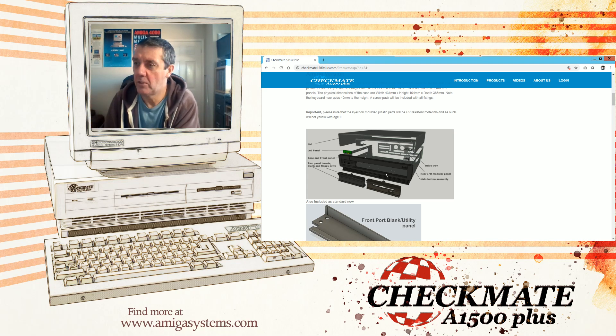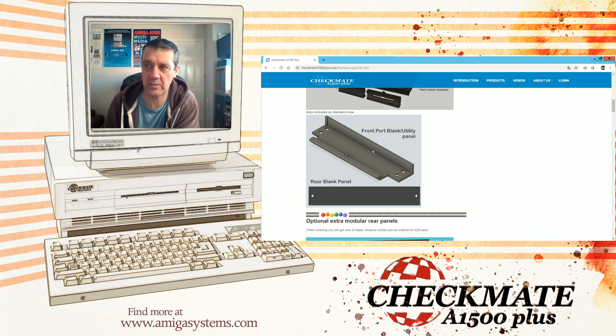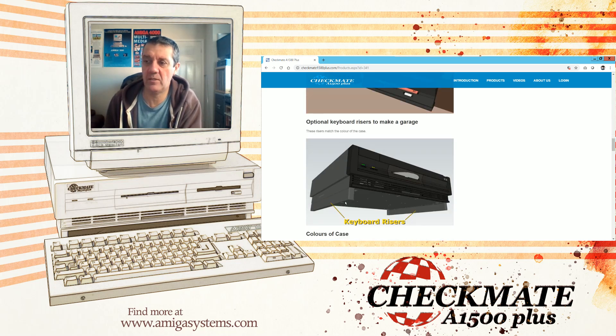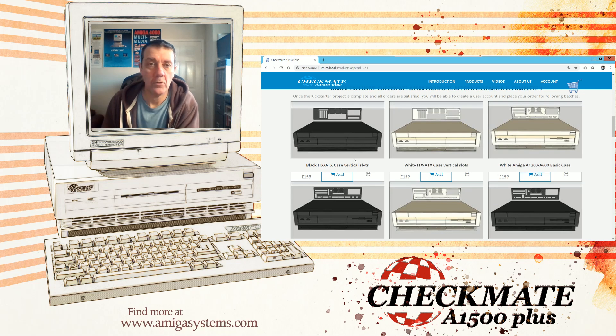You'll notice the price has gone up a little bit, but we've also included two parts that everyone's going to get: the front port blank utility and a rear blank panel. I decided not to do the extra plastic panels at the front, as the price has increased due to certain things. Scrolling down, it tells you the optional panels you can add — front panels, etc. — and the risers if you want them. Once you've decided that's the one you want, go back to the main Products section and click 'Add' on any product you want to buy.